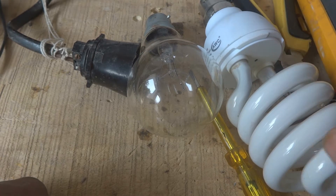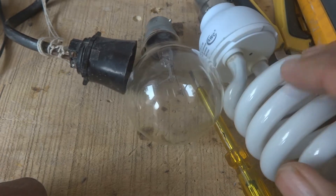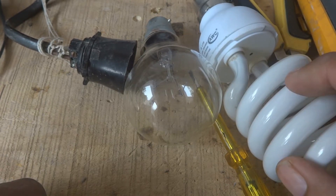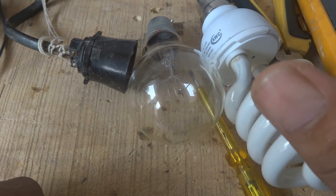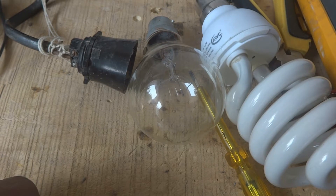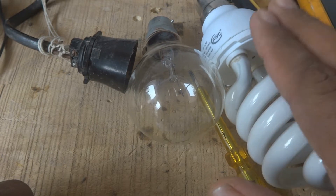We will make some troubleshooting on this one and we will see what is the problem. We will do a little bit of testing and troubleshooting and I will show you how we are going to proceed.